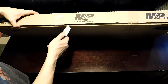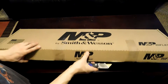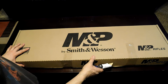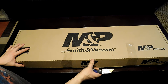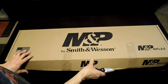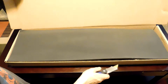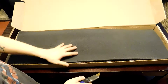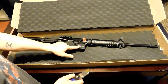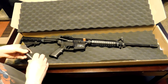I've got a camera right next to me so if I bump it I'm sorry. This is more exciting than anything — oh yeah, there it is: M&P 15 Sport 2. That's beautiful.